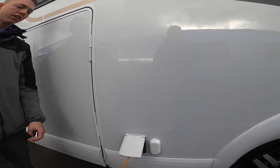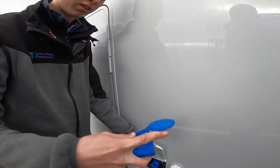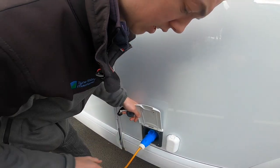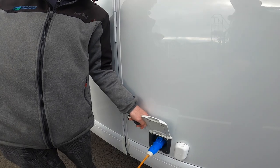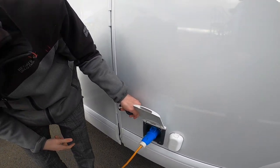You've got your mains connectivity point here — this is where you connect the vehicle with the hookup lead. Connect the vehicle first, then connect to the site, and do it in reverse order when unhooking.